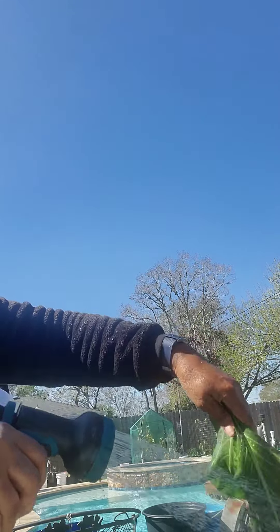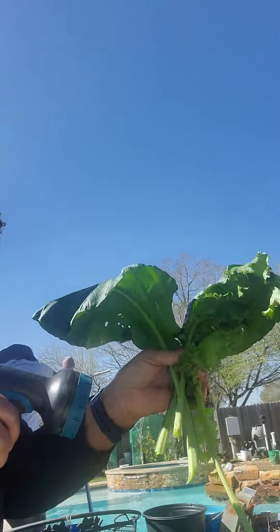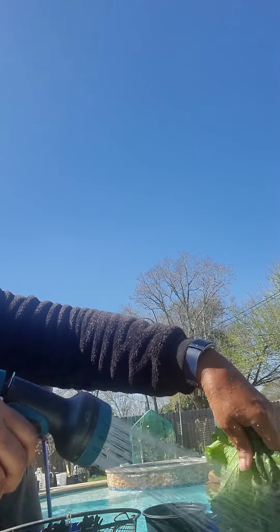And soaking it in water because I will be cooking all of these tonight to go with a brisket that was done yesterday.